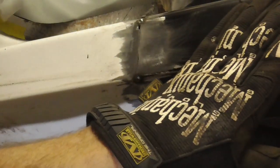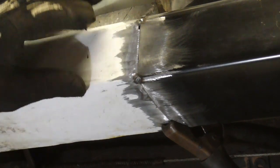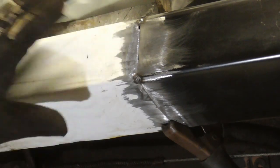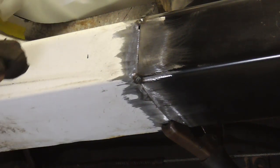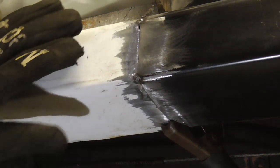In a previous video we measured and cut a rocker panel so that it would fit just right and we could butt weld it.